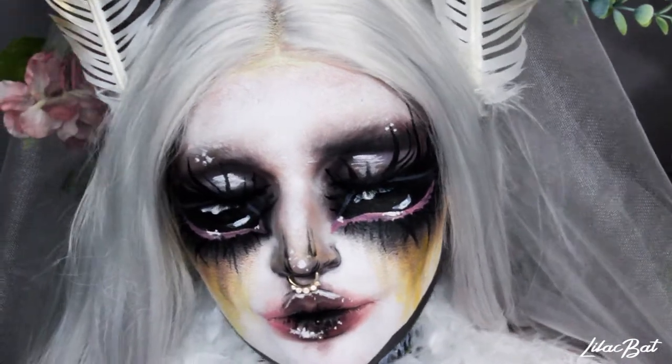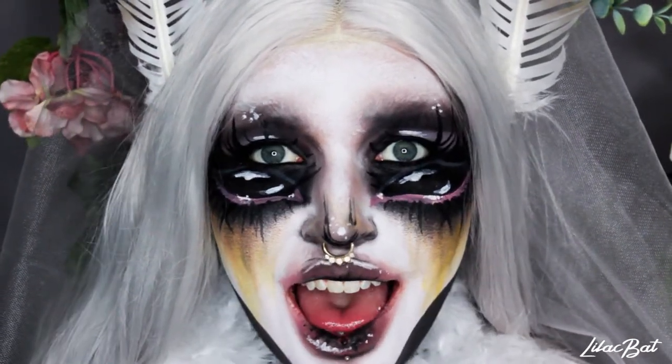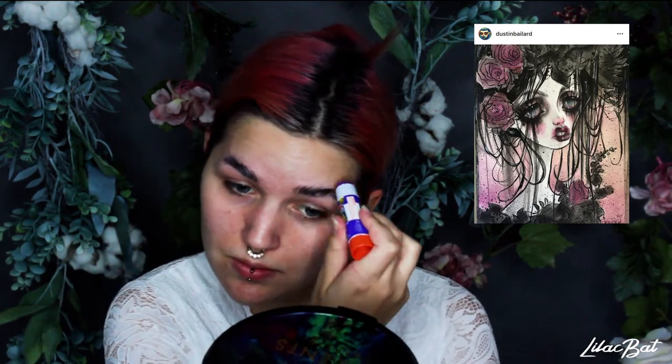Hey guys, welcome to a new video. This is my submission for the 2019 NYX Space Awards. I'm super excited about this one because it's inspired by one of my favorite painters, Dustin Bailard, and I really hope you enjoy it. This is the kind of look that's going to start out looking crazy and then keep looking worse and worse until the very end where everything's just going to start to make sense.